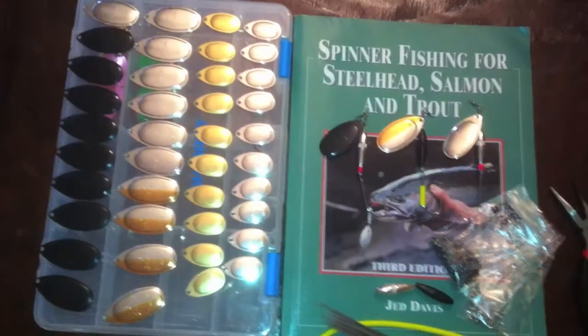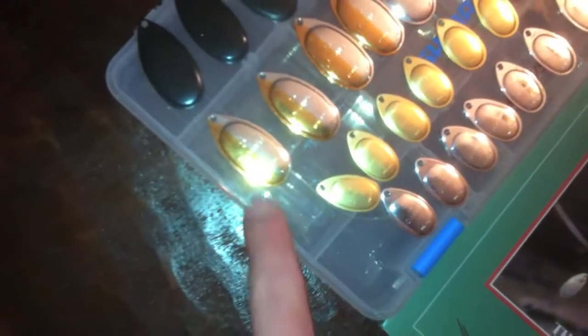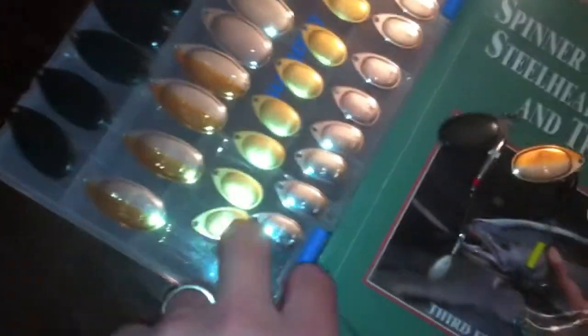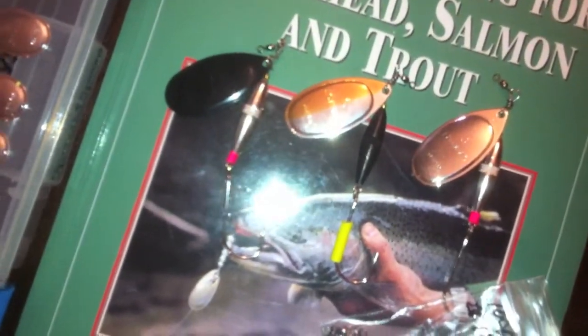These are the components you're going to get when you order from Pentak.com. You can see we have some of the 50-50 silver and gold, and some of the black blades. I'm pretty much just building fives and threes right now. Here's a couple of the fives I've built, and I'm going to show you how to do it.